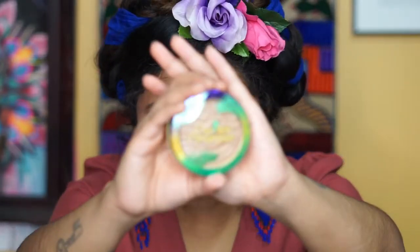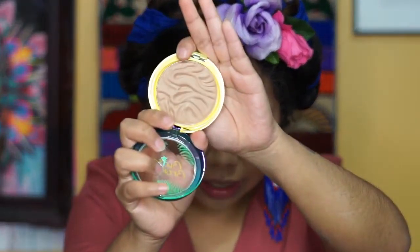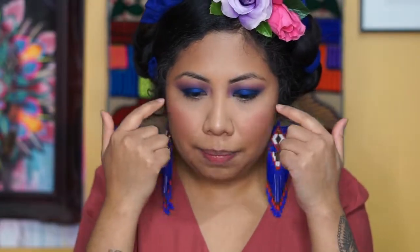Before anything creases, we're going to set everything with the Fit Me Loose Finish Powder. I don't bake. Once we set the makeup, we're going to apply a little bronzer — my favorite is the Physician Formula Butter Bronzer. I cannot explain how much I love this.